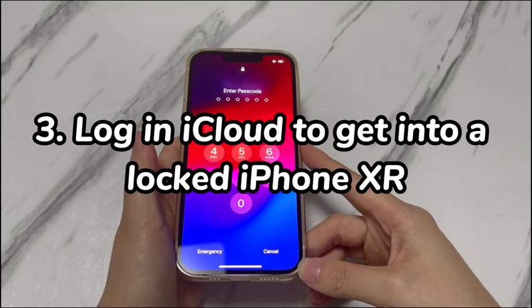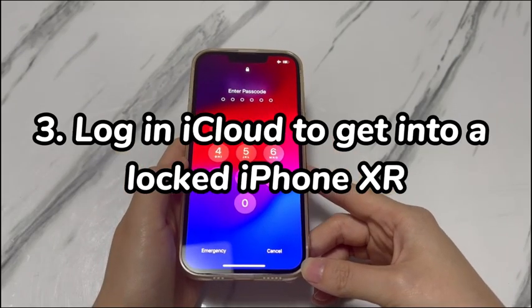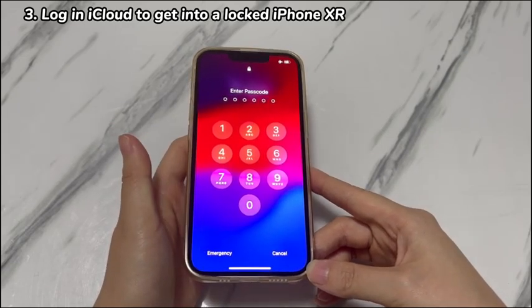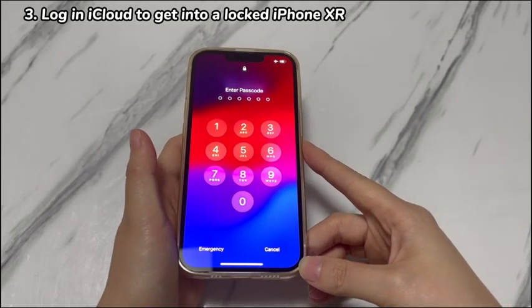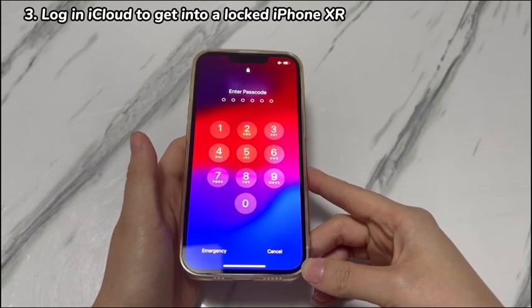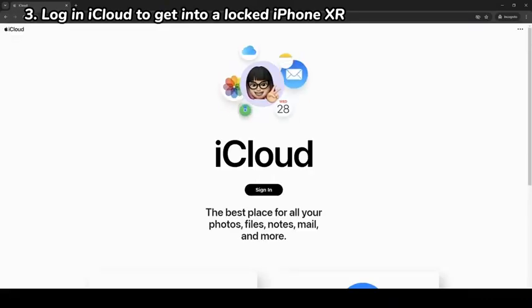Step 3: Log in to iCloud to get into a locked iPhone XR. Your iPhone XR has a free service called Find My. As long as you've signed in to iCloud and turned on Find My, you can access the device at iCloud.com or through the Find My app on another Apple device and see its location. Additionally, it allows you to erase your device remotely, which can be used to unlock iPhone XR without a passcode. Open a browser and go to iCloud.com — or if you have another iPhone or iPad, open the Find My app there to follow almost the same process.